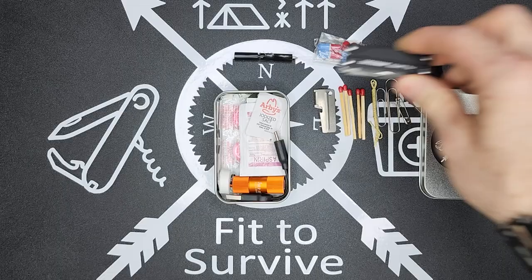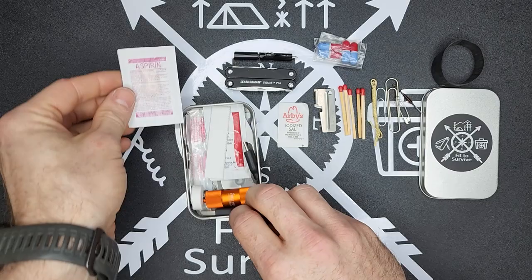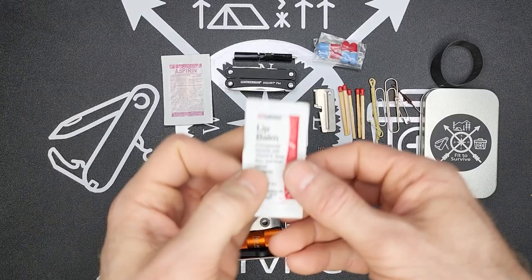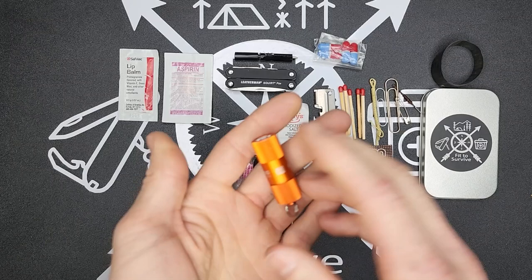I have some salt in case food needs extra flavoring while I'm out. Aspirin for natural uses. Then here is where I have the striker for the matches — I intentionally put those separately so it wouldn't be rubbing in the case. I also have some single-use lip balm. If you've watched my previous videos, I like carrying lip balm in my kits — it gets used quite often.